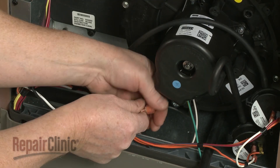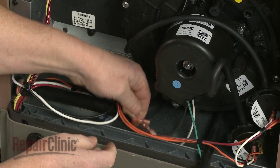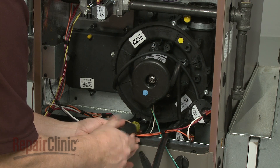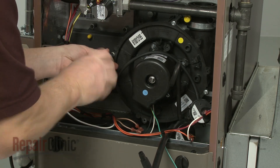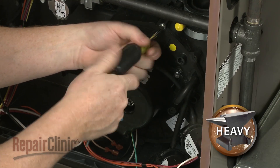Disconnect the draft inducer motor wires. Use a quarter inch socket to remove the mounting screws securing the old draft inducer motor assembly, then pull the old assembly free.